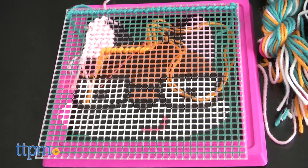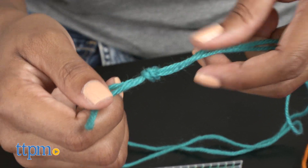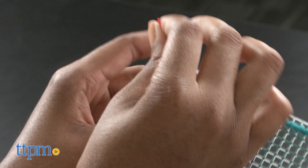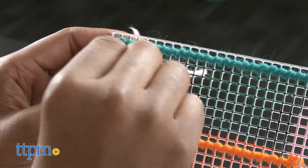Use the yarn colors that correspond with the printed canvas colors to create a brightly colored fox sign. Thread your needle with the corresponding canvas color. This set recommends that you use a double strand of yarn for the best results.